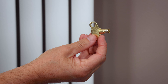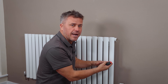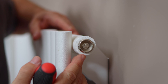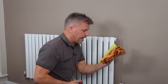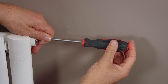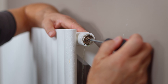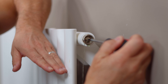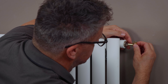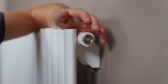All we need to do is unscrew the bleed valve a little bit and you'll start to hear air hissing out. The water will then rise higher and higher until it eventually dribbles out at the side of the valve. Put your old towels down on the floor and have a couple of cloths at hand. This could take anything from 20 up to 60 seconds. Once water is coming right to the top, close the valve back down making sure it's nice and tight, then give it a quick wipe down.